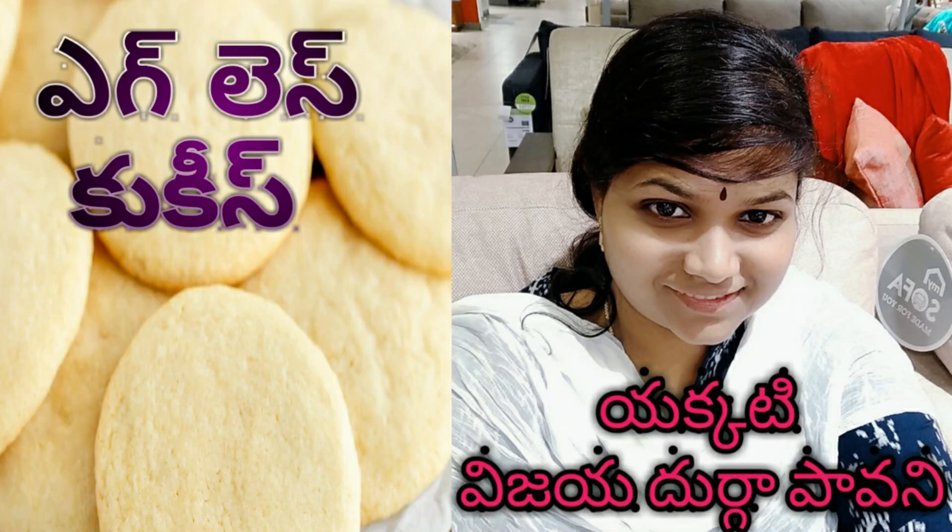Hello friends, I am going to talk about Powney. Today, I am going to make eggless cookies.